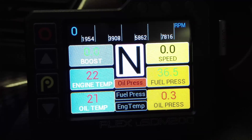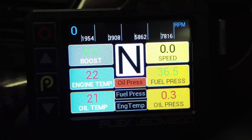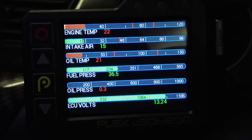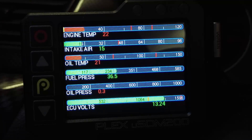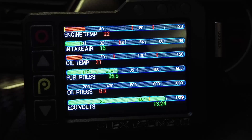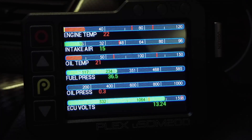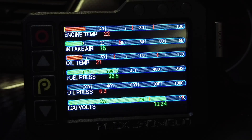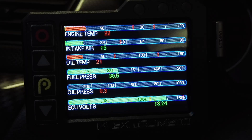On engine temp, if it's too cold it's red, and when it hits about 76 degrees I've got it set to go green, then you're good to go up to about 90 before it goes red again. On the second screen you can see how I've got it set up - each field (engine temp, intake air, oil temp, fuel pressure, oil pressure, and ECU volts) has a range, and if that range is met the bar is green, if not it's red. So if I look at that screen and it's all green, I know the whole system is ready to go.